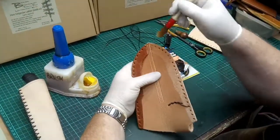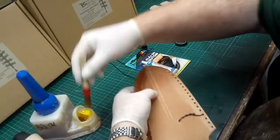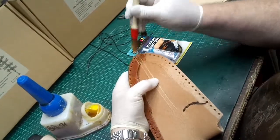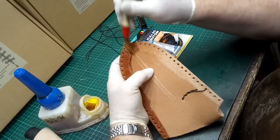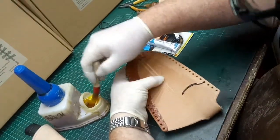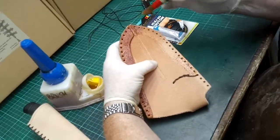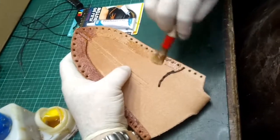Make sure we get lots of glue on the inside here, because that's where the two halves of the sheath are going to actually bond. Get lots of glue in there, into all the nooks and crannies. Then we're going to glue the other side. You can see it's been marked where the glue line wants to be.